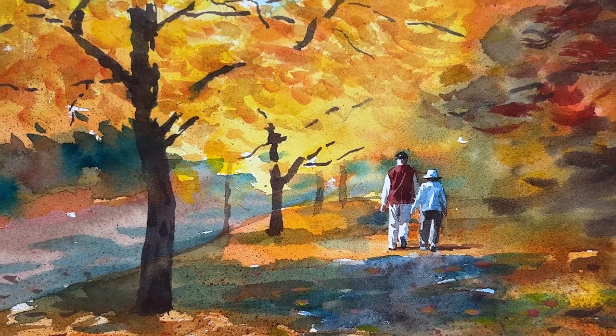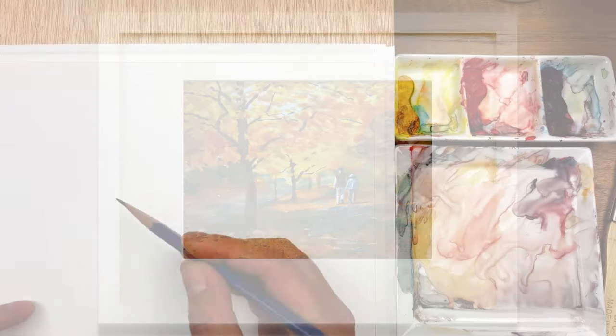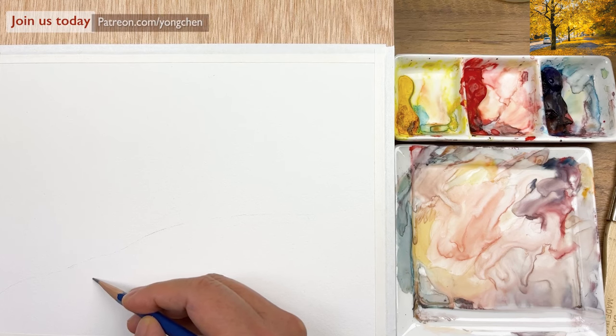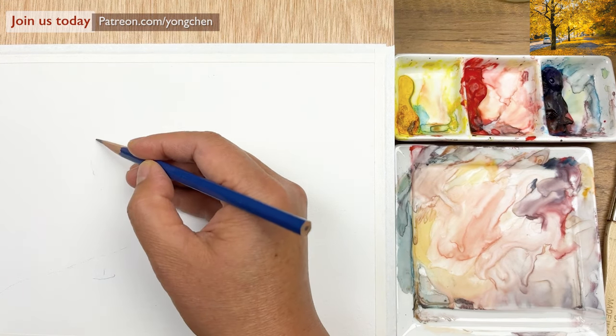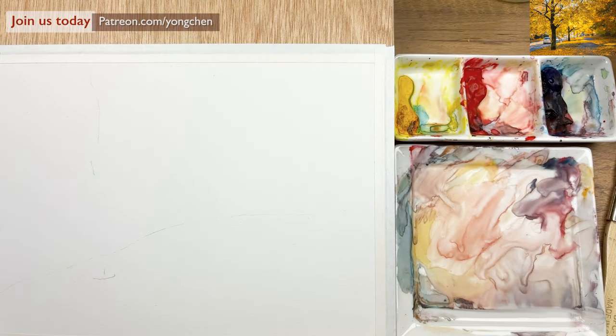Today I'm going to show you how to paint this beautiful autumn painting with a couple walking in it. Using my HB pencil, I'll mark the key areas. Here's the tree, coming in a little bit more toward the center, up over here like that.